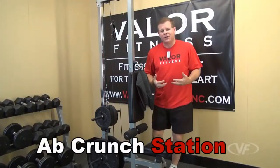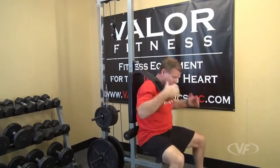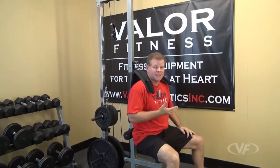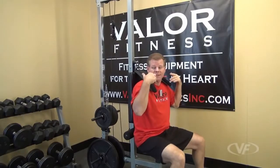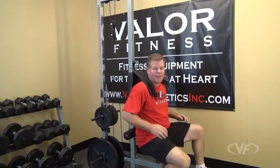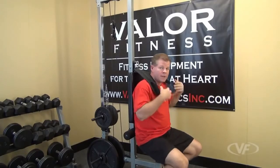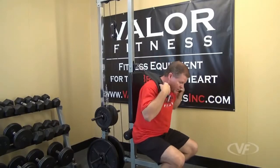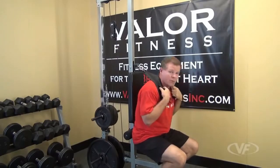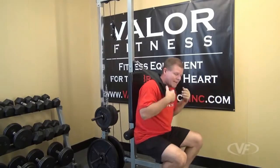Here we have the crunch station. You've got a harness that goes over your shoulders. Find your position by adjusting the seat up and down for the harness distance, and adjust your weights in the back. Put your toes back behind the mainframe to give you some torque resistance as you lean forward. Grab the handlebars, lean forward, and do the crunches — that's for your abs.